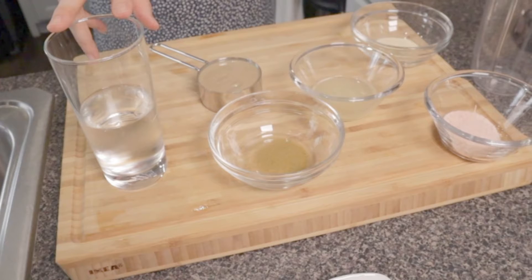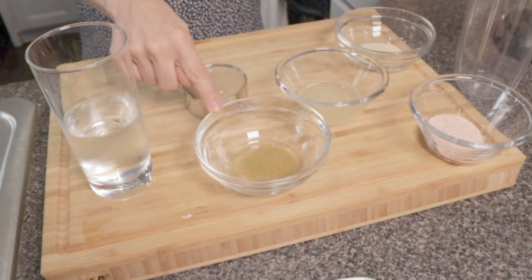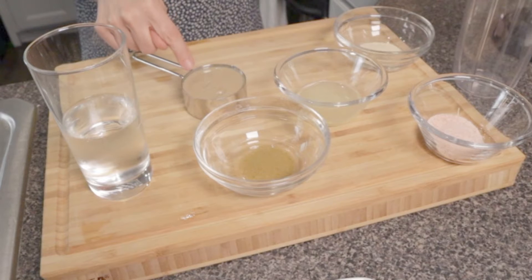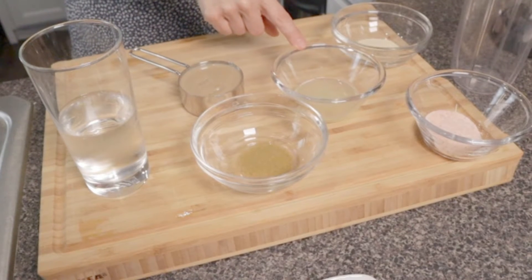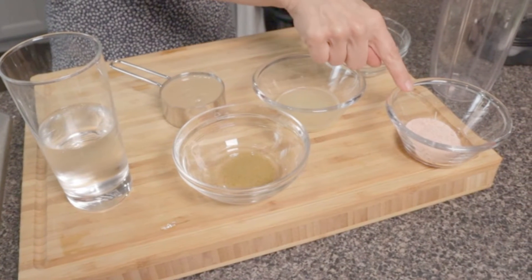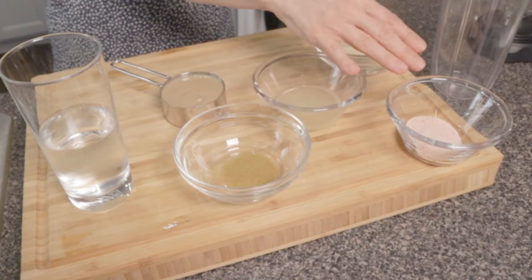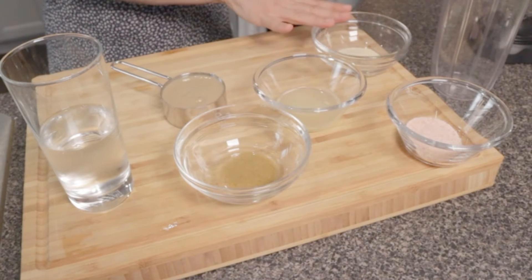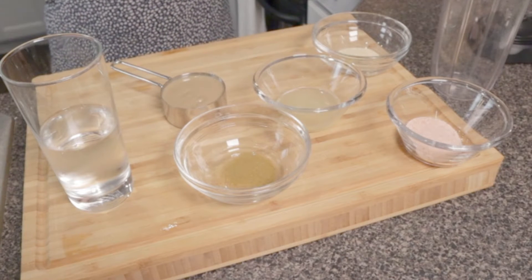So we have ice cold water — we're gonna need about six tablespoons of this. We have about a teaspoon of cumin, a half cup of tahini. I have about a quarter cup of fresh squeezed lemon juice, which is key. I'm going to only use about a teaspoon of salt, and about a teaspoon of garlic. Now I recommend using fresh garlic — I just ran out but you can use this.